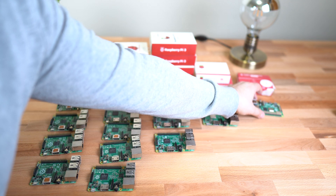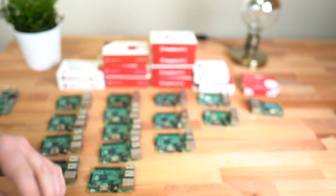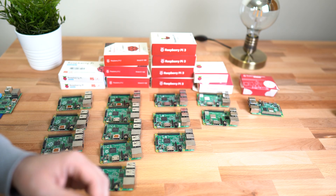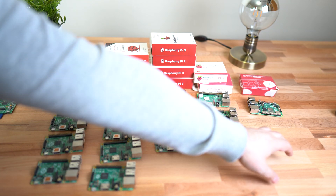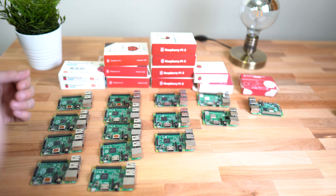Right here I have a Raspberry Pi 4 Model B — this is the four gigabyte version. I'm going to get another three or four more Raspberry Pi 4s to make it a total of 20. So all these Raspberry Pis are going to go into the build, and there will be more.